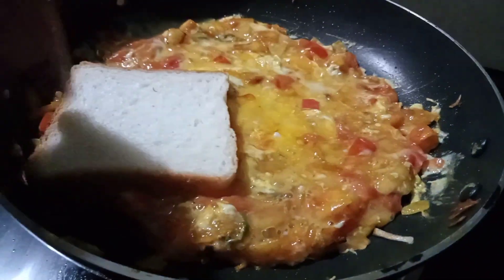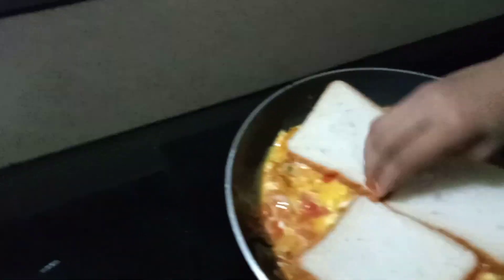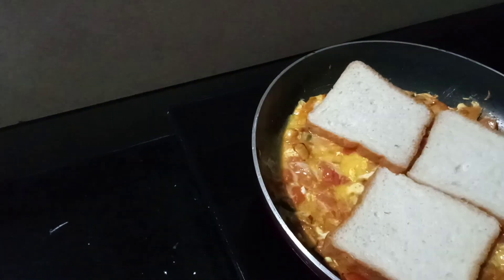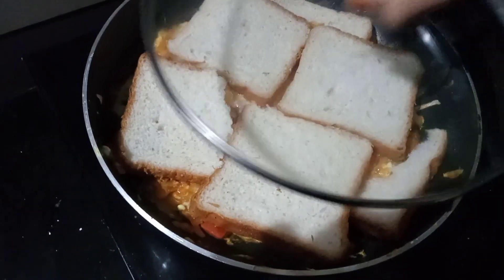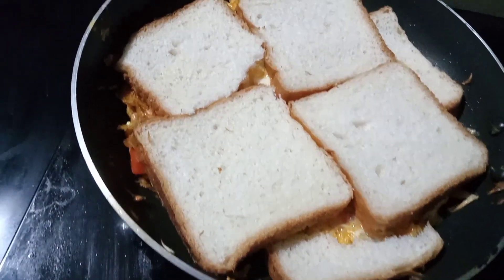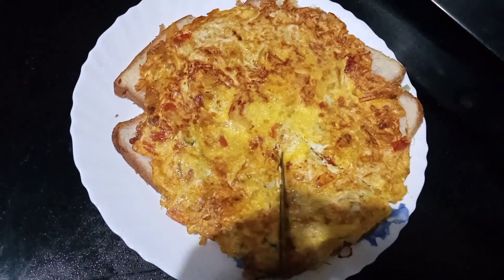Let's put this one. Let's put the bread on your side. It's a good taste.